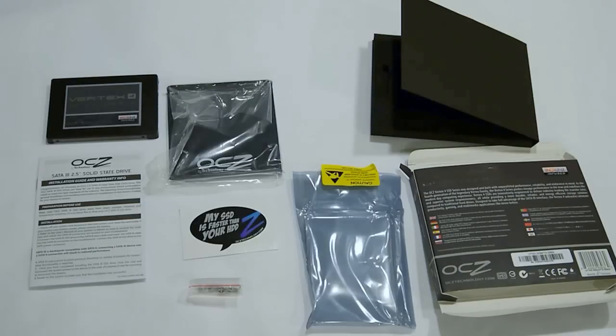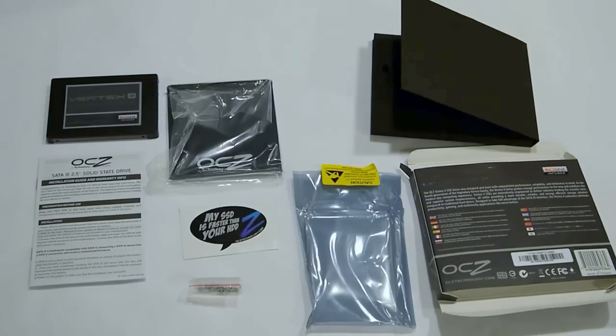Thanks for watching this review and unboxing of the OCZ Vertex 4. Please subscribe to Timmy Tech TV for more reviews and unboxings.